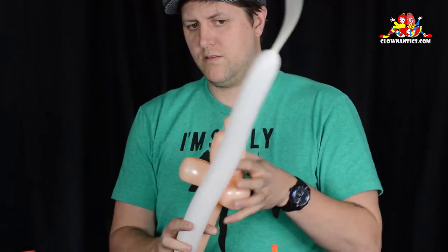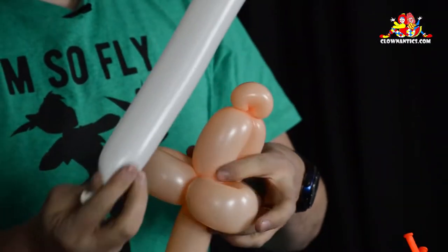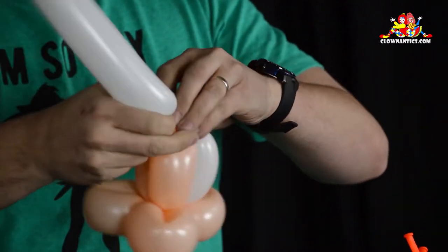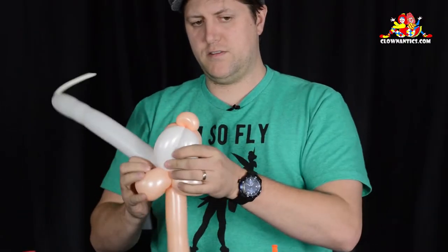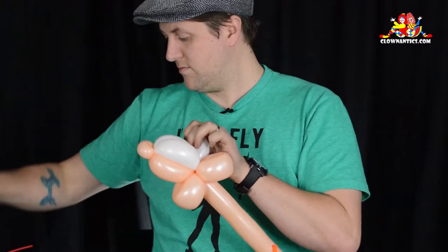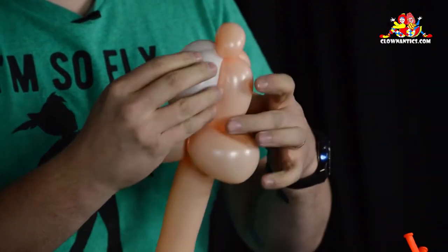Now we need to attach his eyes. This is a white scrap — it doesn't matter how long or how much is uninflated because you don't need very much. Take the knot and tie it around the base of the loop twist, then take it up and tie it around the pinch twist at the top of Mickey's head, bring it back down tying it around the loop twists, break off the excess, and tuck it into the head. Now you have Mickey's head and his eyes.